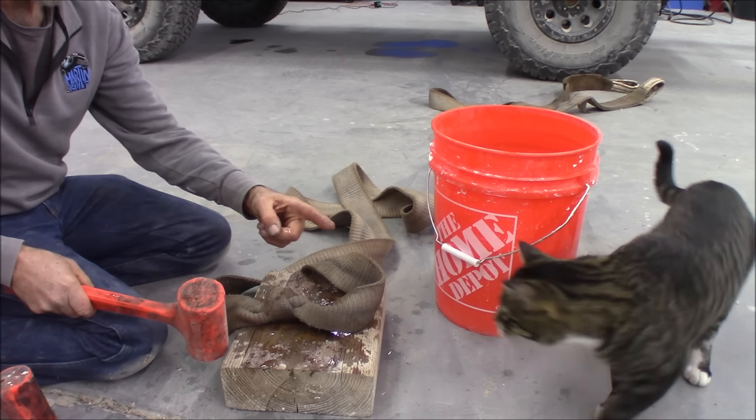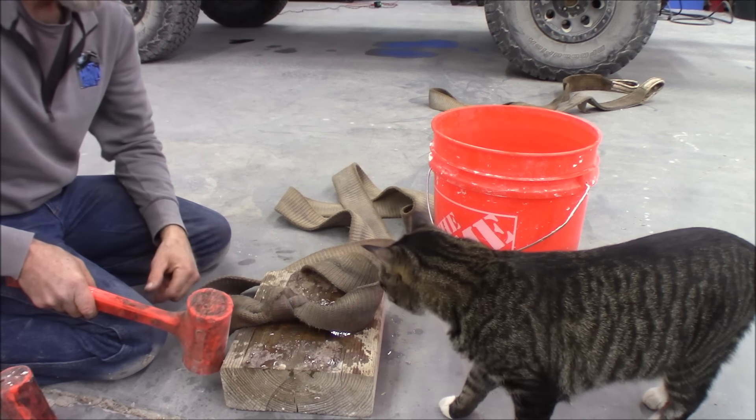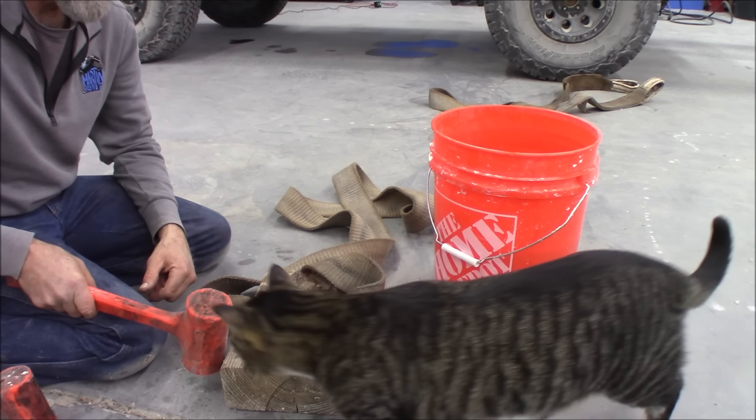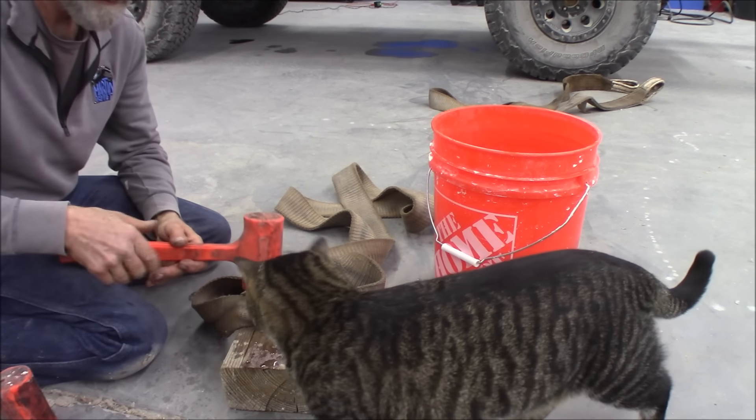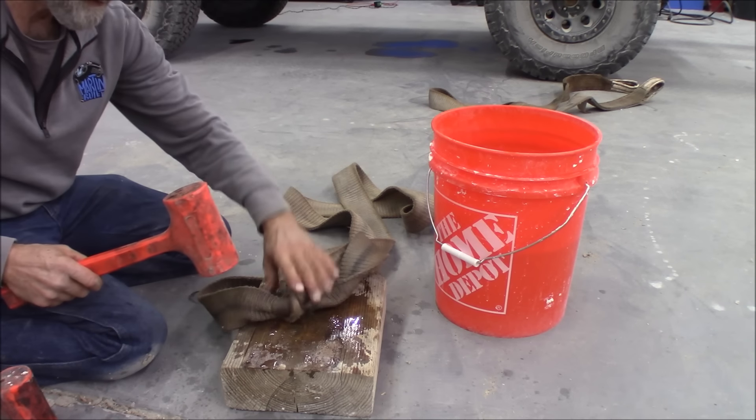My cat right here — this is Milo, by the way. You're a good buddy of mine, aren't you? You're a big boy, just barely a year and a half old. Stay out of the way, buddy.